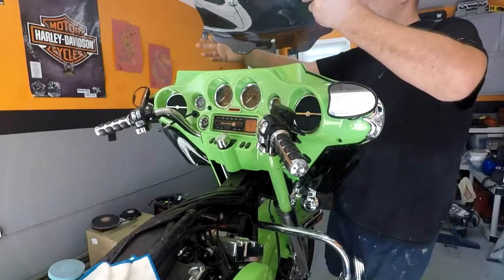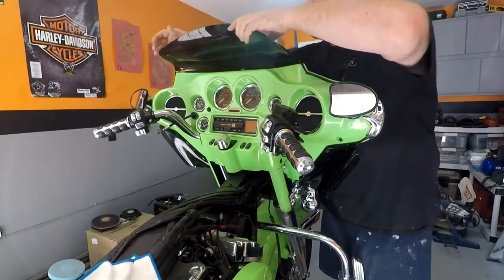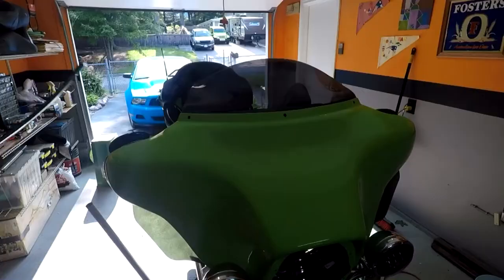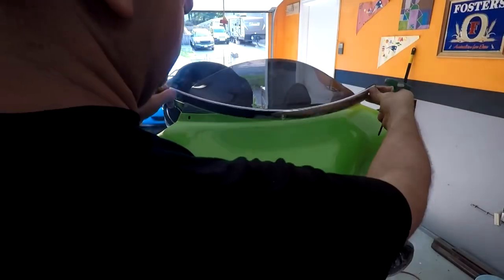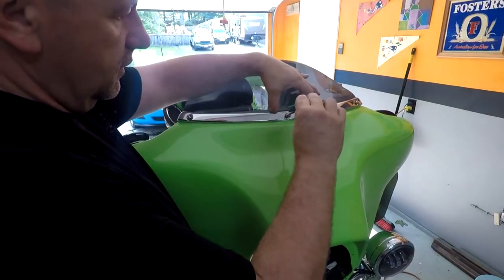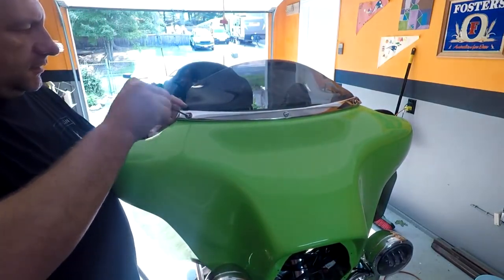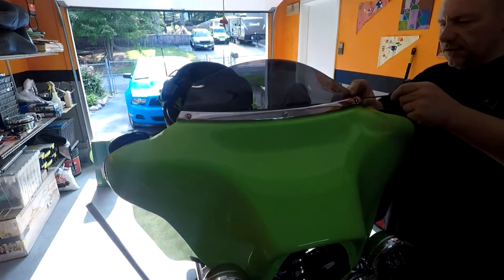The shield's gonna go in first before we tighten everything down. Just form it in place. This shield — we have the chrome piece with the gasket — and that's gonna go right on top. I'm gonna hold this in place and then tighten it down. Just gonna snug that one, and then come over here and do the side pieces — snug it a little bit until I get them all in position, then snug them all down.